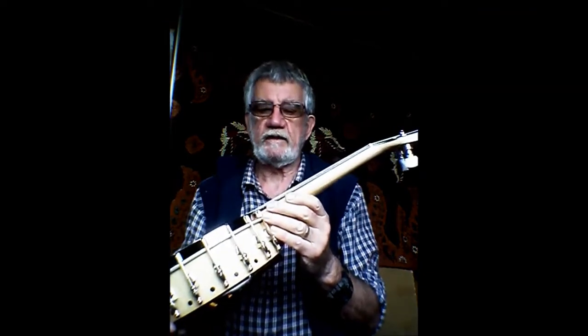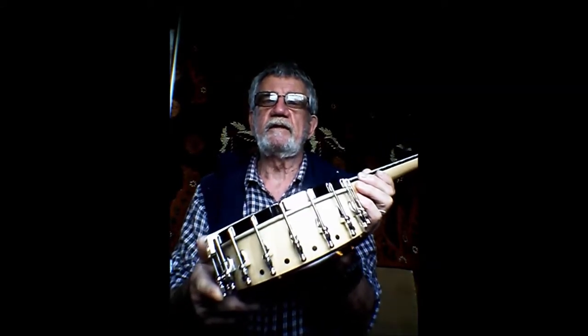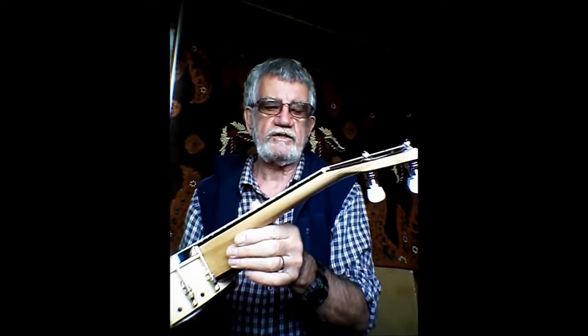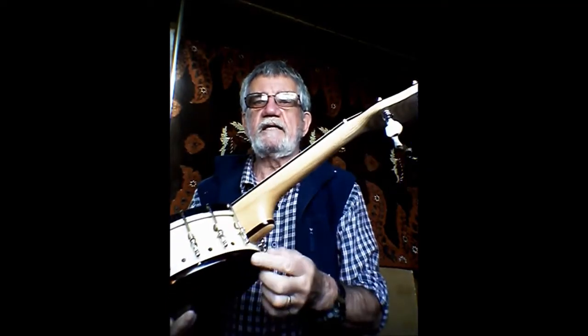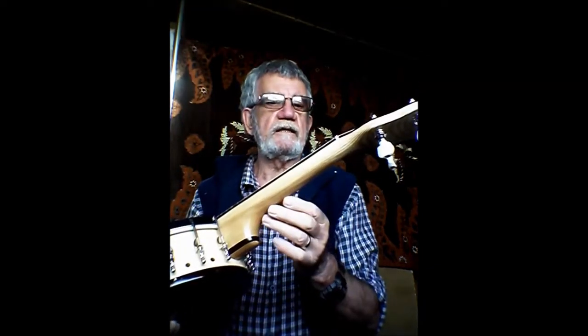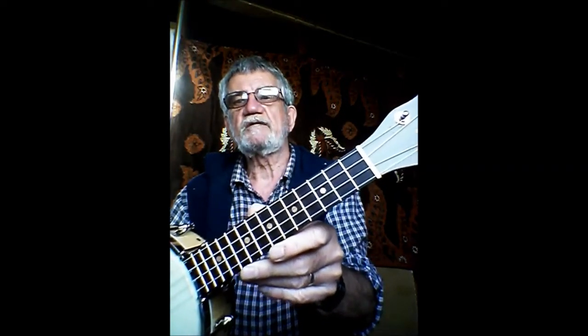The body is a maple laminate with rosewood accents around the rim. The neck is American Ash with a stacked heel of rosewood and ash again. The fingerboard is rosewood, as is the headstock, and the position markers are made out of ash also.